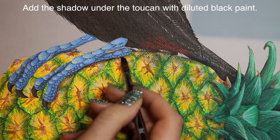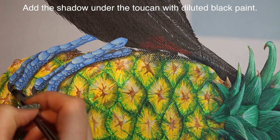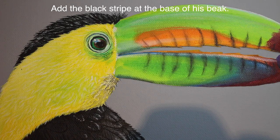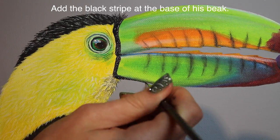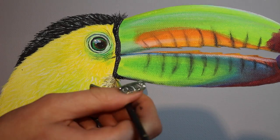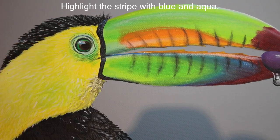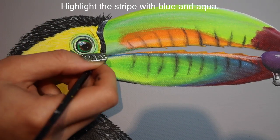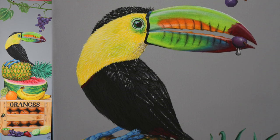Now I'm going to be adding the shadows underneath my toucan and under his feet with some diluted black paint, and also adding just a little bit more shadow along the top edge of the pineapple because he is going to be blocking some light. Then I also add just a couple feathers going over the tops of each leg. Now I'm going to be adding the black stripe that goes right between his eye and his beak — I forgot to do that before. I started out with just adding it with black, then highlighted it with some aqua and also added some blue, doing those subtle outlines and highlights to make sure everything shows up really well. That part is pretty shiny, so you do want some more intense highlights right on top of it.